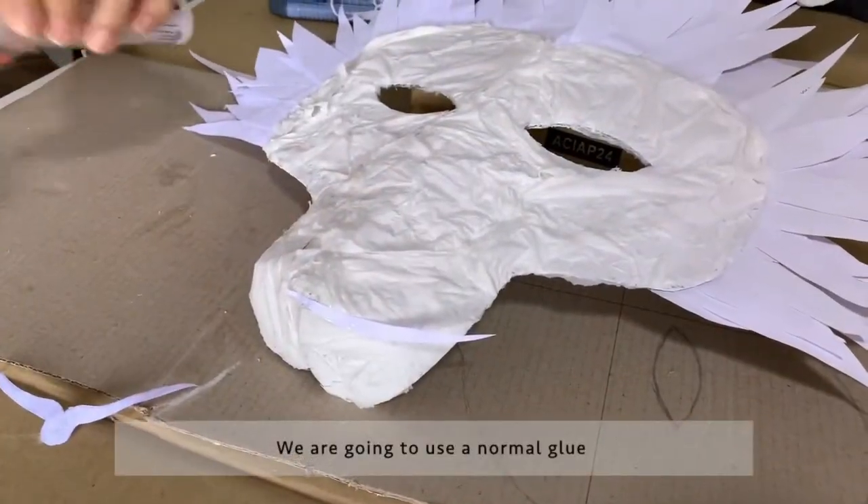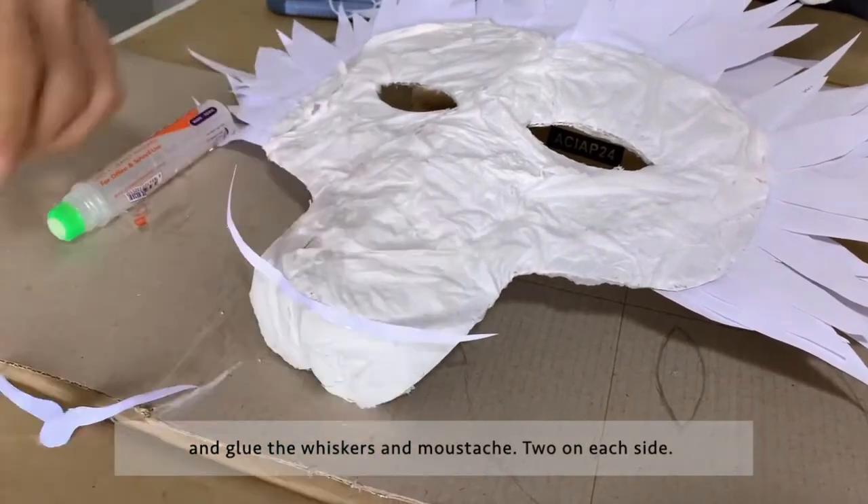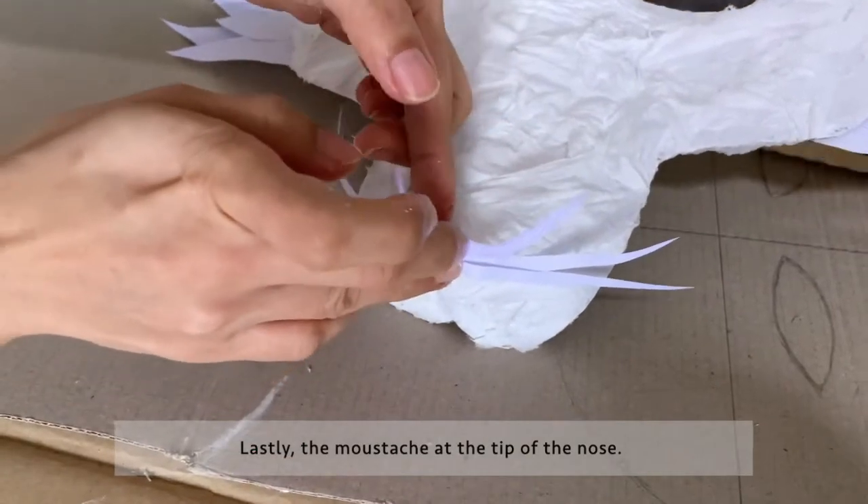We're going to use normal glue to glue the whiskers and moustache — two on each side. Lastly, the moustache goes at the tip of the nose.